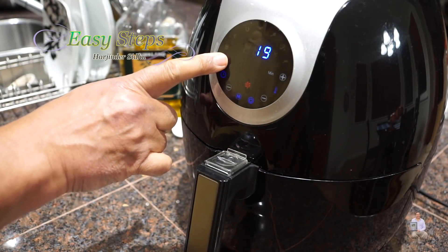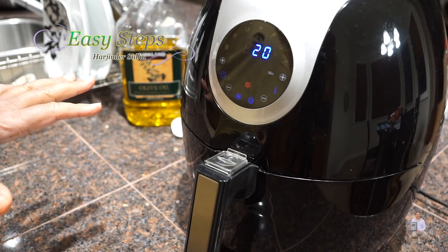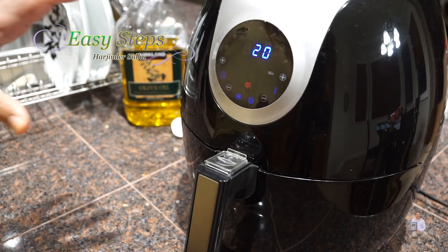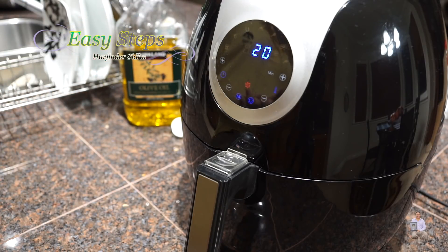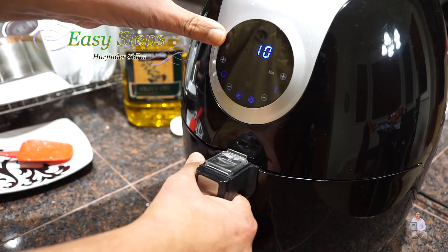We're going to start it and keep the temperature at 400 degrees Fahrenheit for 20 minutes. It's going to start automatically. After 10 minutes we're going to open it and move all the fries around, then put it back for another 10 minutes. It's exactly 10 minutes now and I'm going to open it.